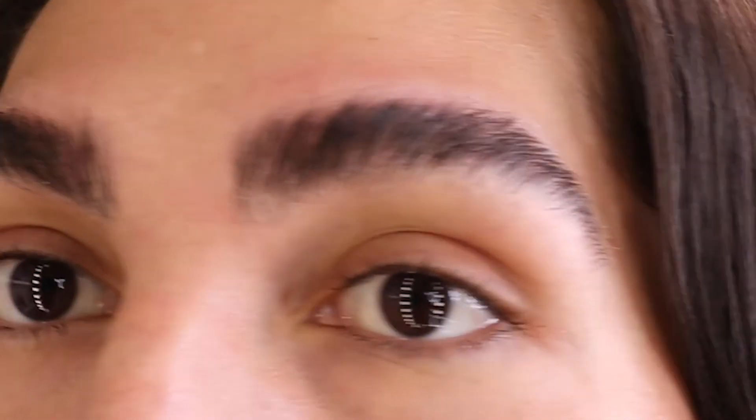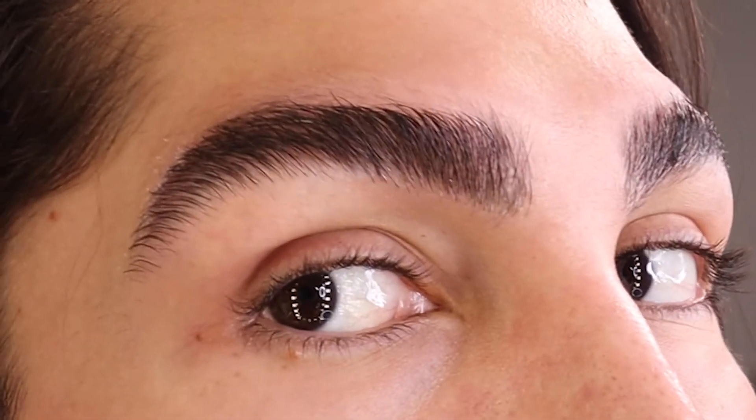Wow, look at that! Well, that's it guys — easy peasy! Look how they look. I love it! Well guys, this is the final result — as you can see, they are in place.